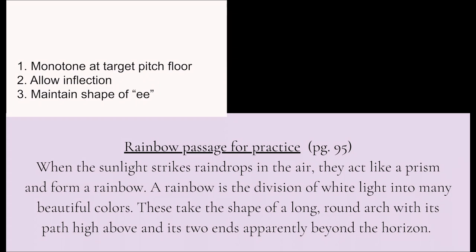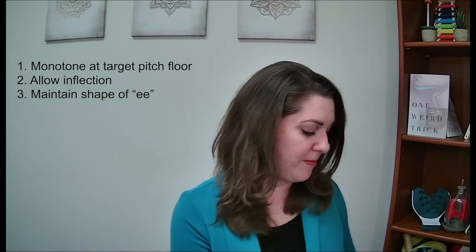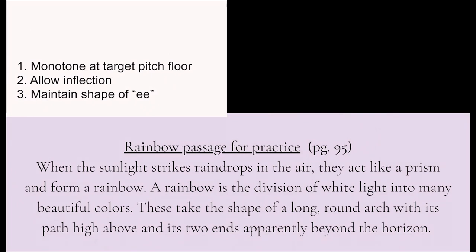So let's try that monotone on our target pitch with Eification — we're going to change all the vowels to an E. This may take you a couple of tries and that's okay. I've got my pitch generating application here; I'm going to grab my target pitch: G3, there it is. We're going to go Eified — this is going to be kind of silly. Eified Rainbow Passage on our target pitch floor, here we go.